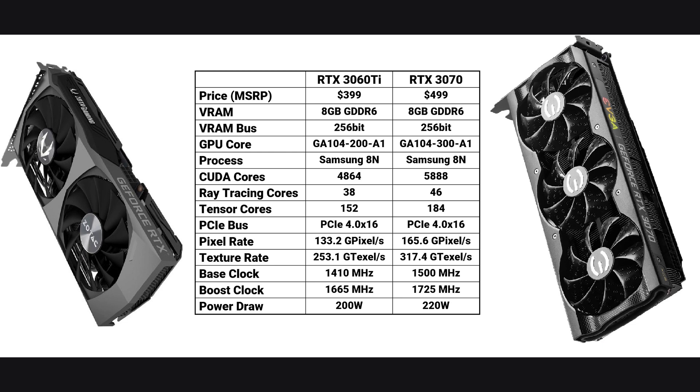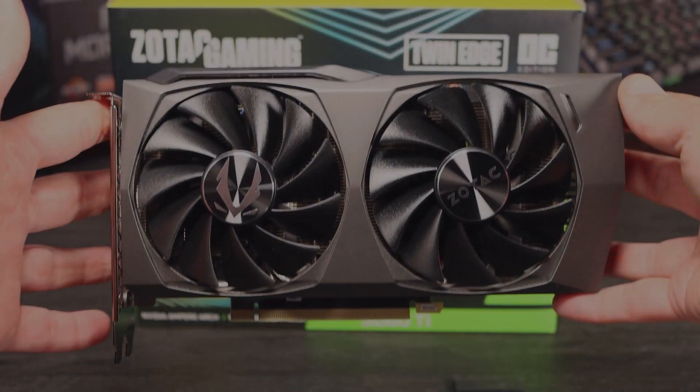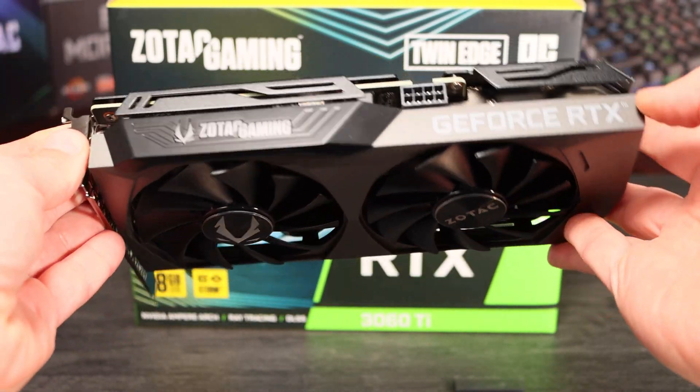The RTX 3060 Ti has 1,000 fewer shader units at 4864, 152 tensor cores and 38 ray tracing cores. It also boosts slightly lower in reference specification to 1665 MHz. In operation, both of these cards comfortably exceed their reference boost clocks, so in real terms we're looking for performance commensurate with these key specification differences.